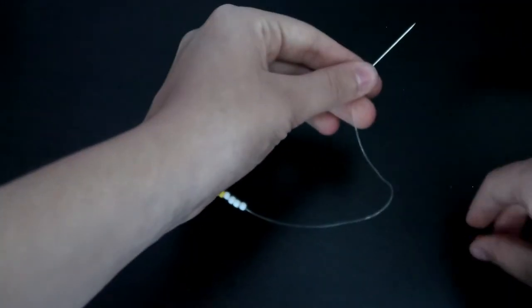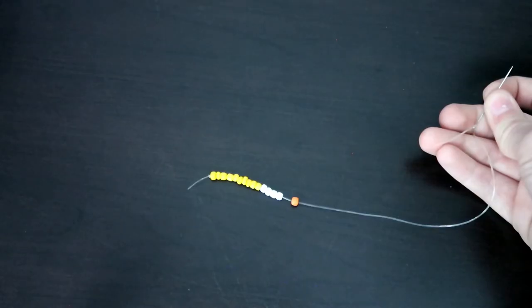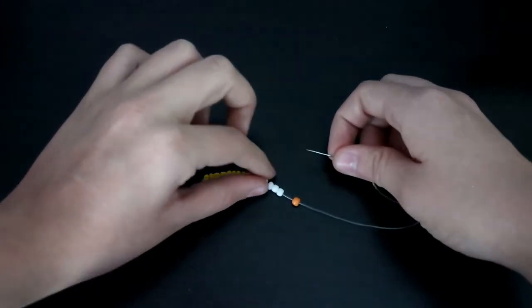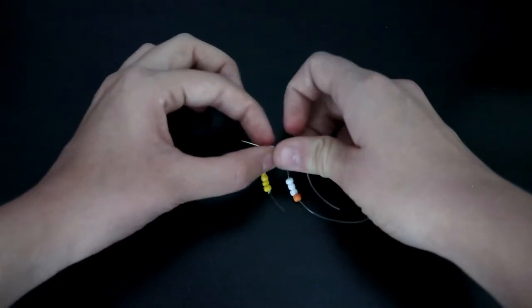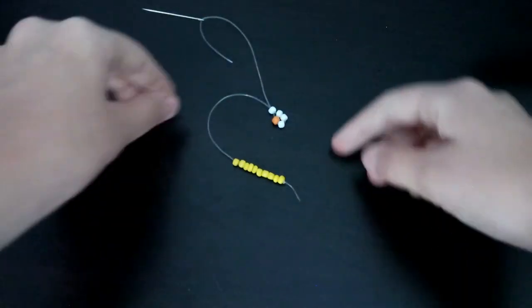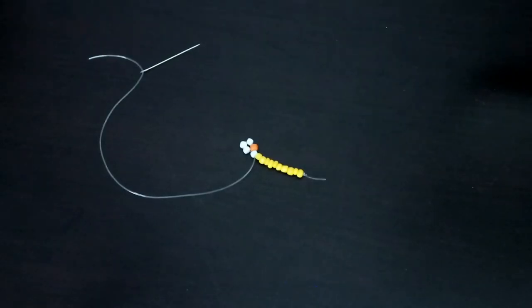Then I'm going to put the orange on as the center. After you have your first beads on, you're going to go back to the first bead of the petal color and go back through that bead with your needle. It's going to be far away at first — just pull on the string and it will bring it closer. That is half of the daisy.